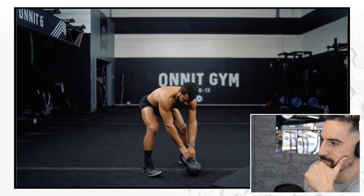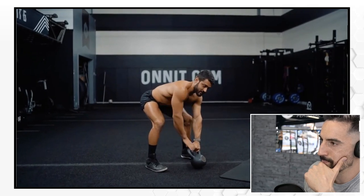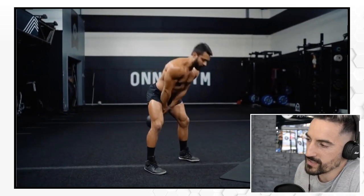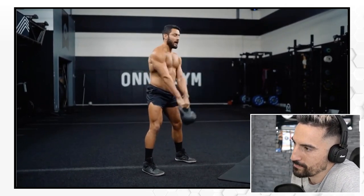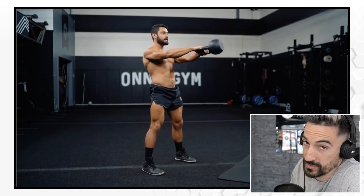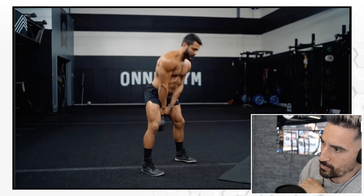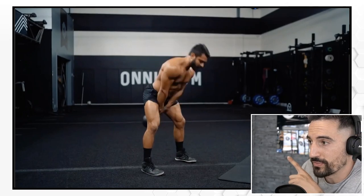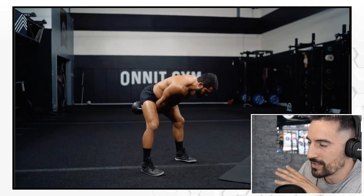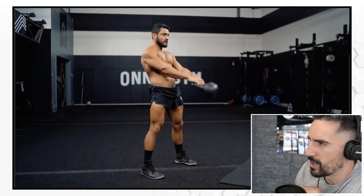He starts in the hike position — no slack in the arms, a nice proud chest. He hikes it to start and then keeps it going, trying to throw the kettlebell as far forward as he can. Look at this beautiful hinge — that's what it's supposed to look like. He waits until the kettlebell and the arms connect with the body, and that's when he engages the hinge. Properly sticking out the hips, solid and crisp, and then boom, he comes up.